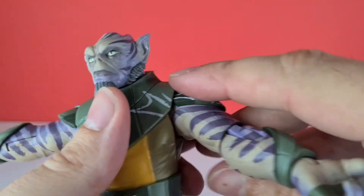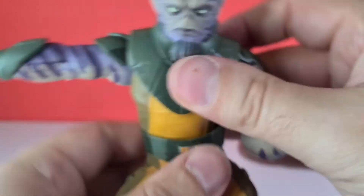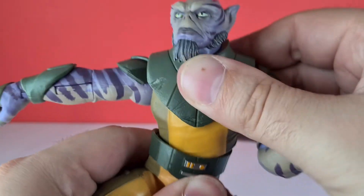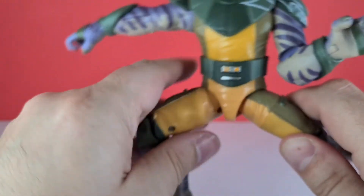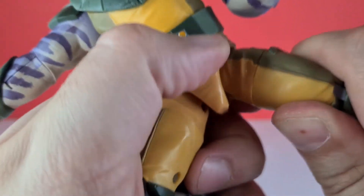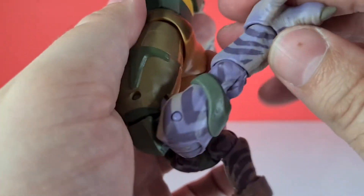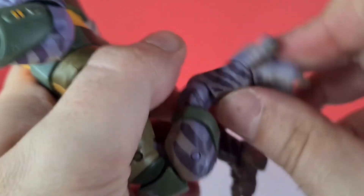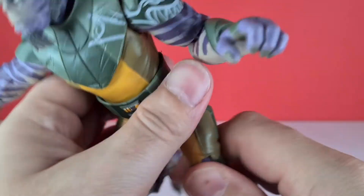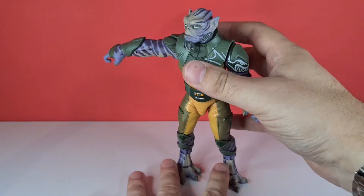He's got rotation at the elbow, rotation all the way around up top, an elbow bend of more than 90 degrees, and rotation plus a hinge at the wrist. We've got a nice ball joint waist torso down the bottom. The legs can come up, go back, come out wide, and we've got upper thigh rotation. There's a double-jointed knee, an articulated foot that rocks around and also swivels, and at this part he's actually on a ball joint at his foot. With all that, we can get his legs nice and straight and stand him up on his very high-end legs.